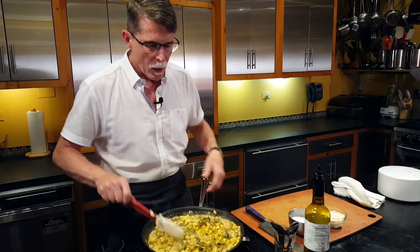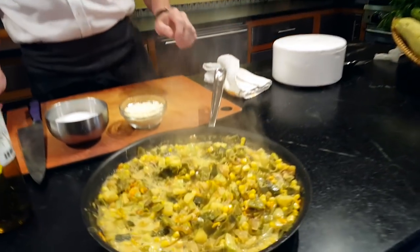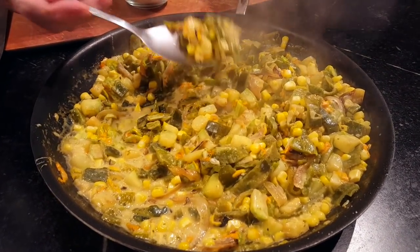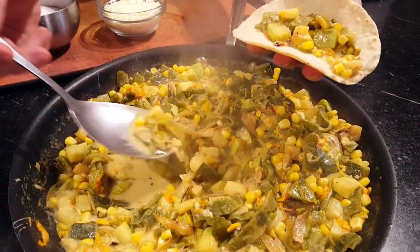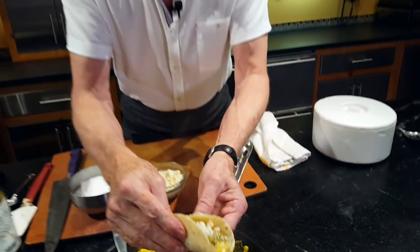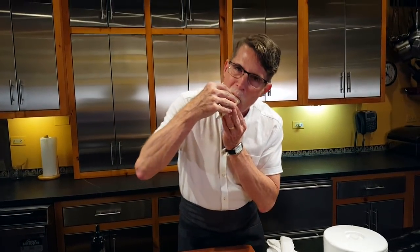We're going to move over here, take our beautiful mixture of vegetables, and make a taco. Corn, calabacitas, squash blossoms, roasted peppers, a little crema, some queso fresco — you could put a whole handful of cilantro in there if you wanted. Pure summer taco.